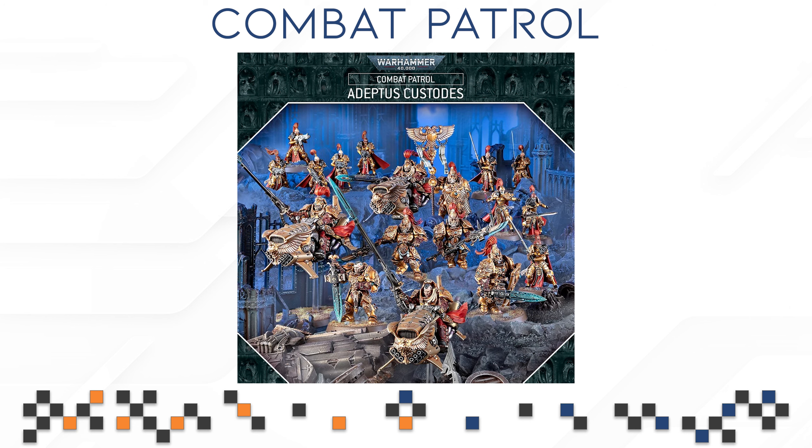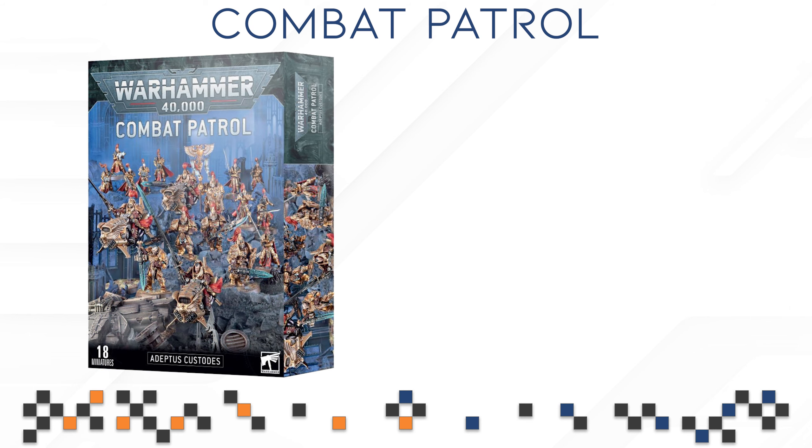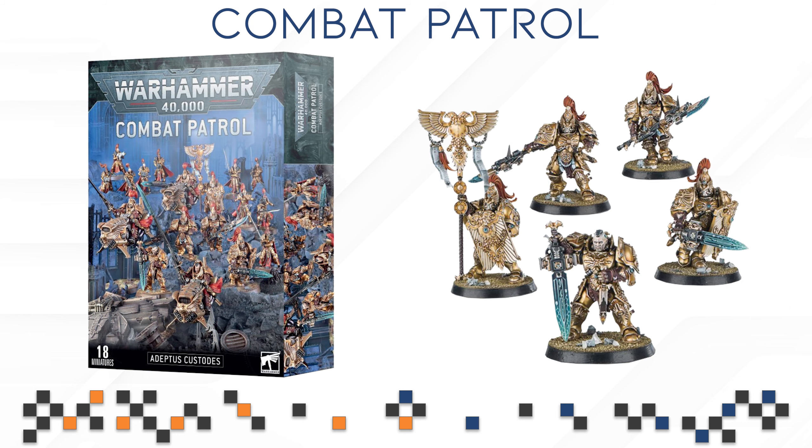Now with the introduction out of the way, let's talk about the Adeptus Custodes Combo Patrol Box. This one is a little bit controversial because not everyone agrees on whether it is a good box or not. I can tell you it is a lot of fun to run in Combo Patrol, but whether it's a good box for your specific army is basically up for you to decide. You are getting a box of Custodian Guard — you can assemble one as a Shield Captain, one with a Vexilla, or all five as regular Custodian Guard with Shield or Spear. It's a very versatile kit and a great kit to have in a Combo Patrol.